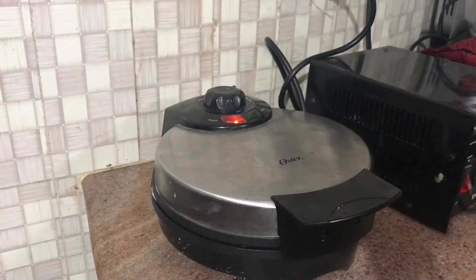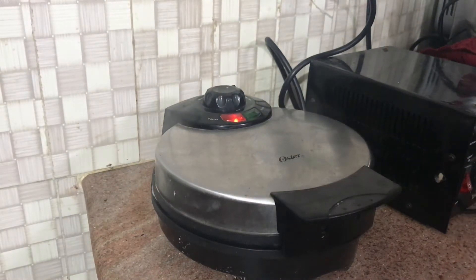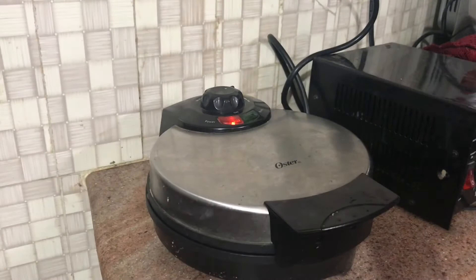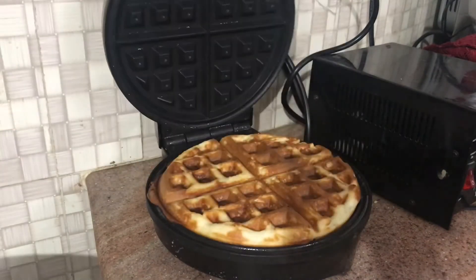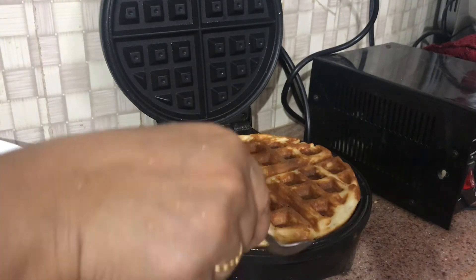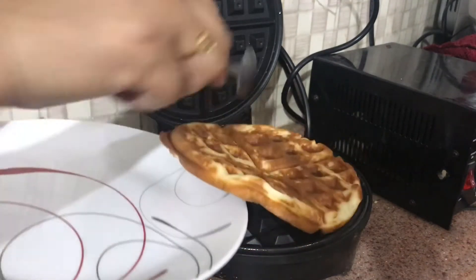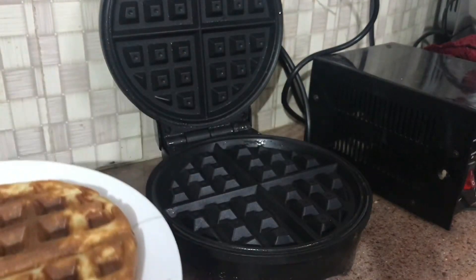Your waffles are ready in five minutes! You just need to buy maple syrup or honey and serve along with this. Look — your tasty, crispy, mouth-watering waffle is ready to serve.